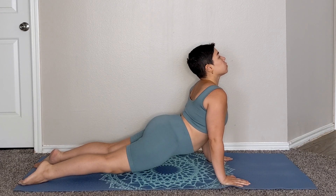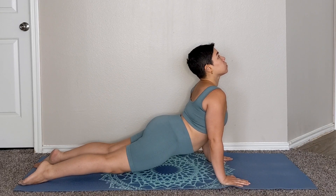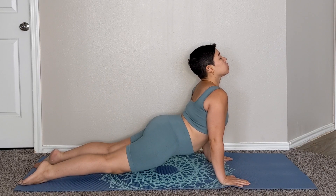The Upward Facing Dog Pose is a back bend stretch that helps to open up the chest. It helps to improve your posture and relieves lower back pain. This pose helps to open up the lungs to boost energy, which can help reduce symptoms of fatigue.